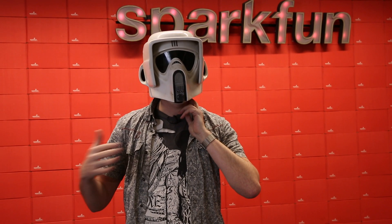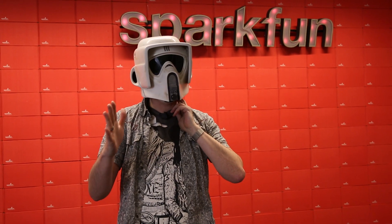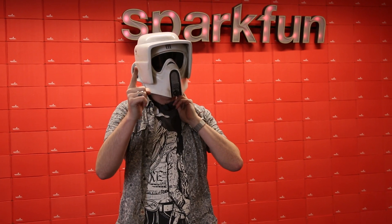Check out Sean's excellent tutorial if you want to make a circuit like this yourself. I don't think we have to remind you Rogue One: A Star Wars Story is in theaters tomorrow. We will see you in theaters.